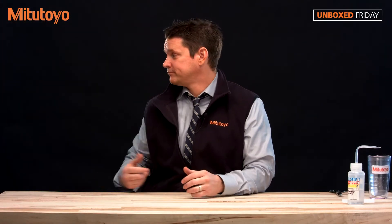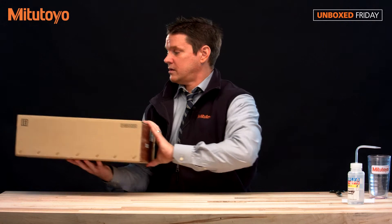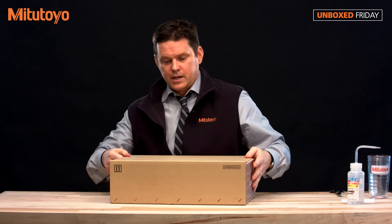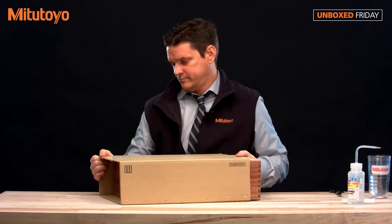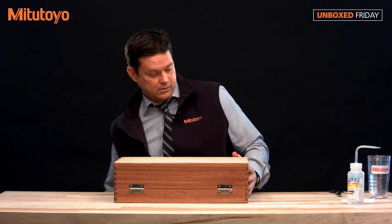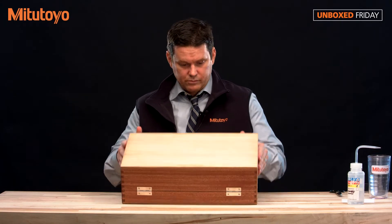All right, what do you have for me here? Looks like we have a package set of some kind. Most of our package sets do come in a nice wooden box — and this one is... oh, I got it upside down.